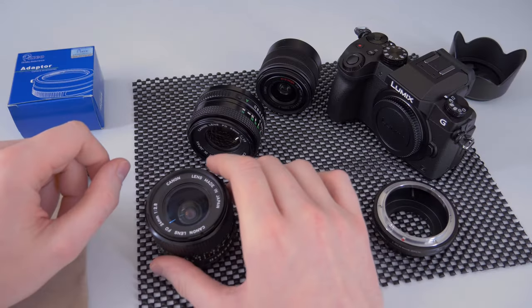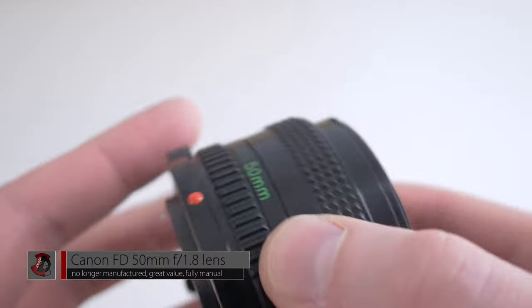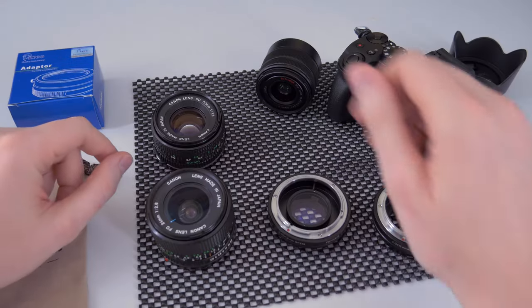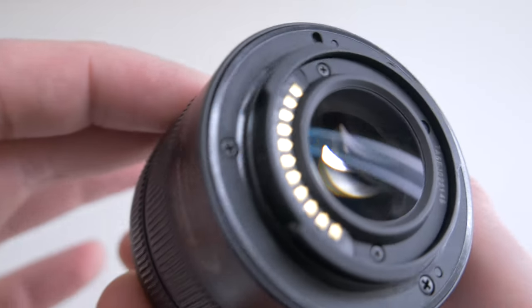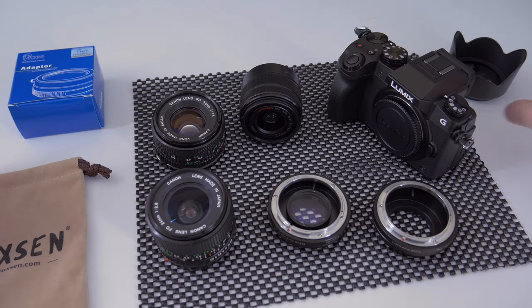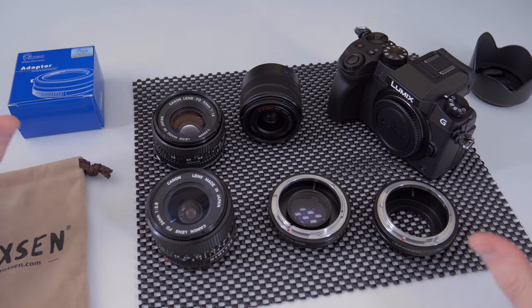In terms of lenses, I used the Canon FD 24mm — you can get these for around $100 in very good condition shipped from Japan. This is the Canon FD 50mm f/1.8, which I also got from Japan for around $50. And obviously the Panasonic kit lens 14-42mm, which comes with the camera — it's f/3.5 at the widest angle and f/5.6 zoomed to 42mm.